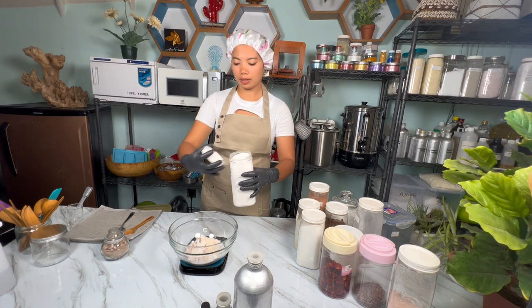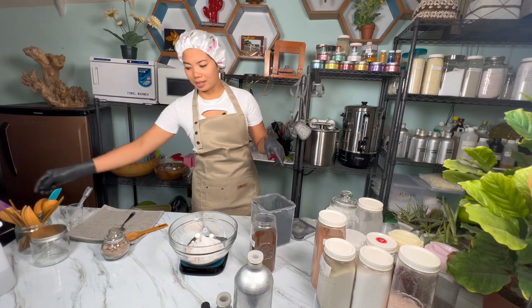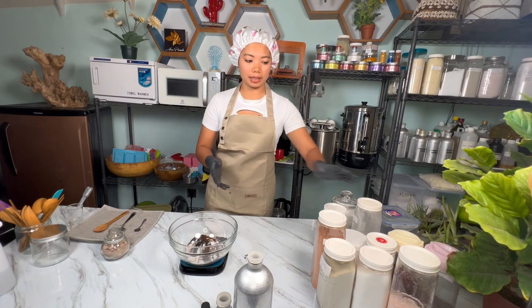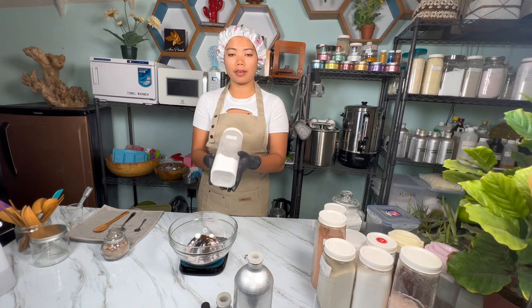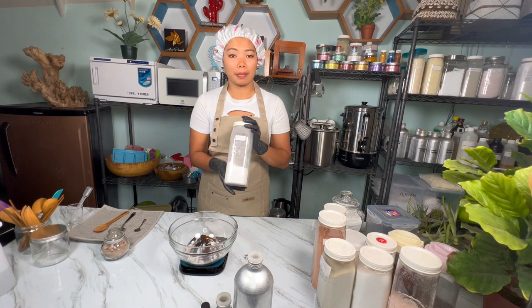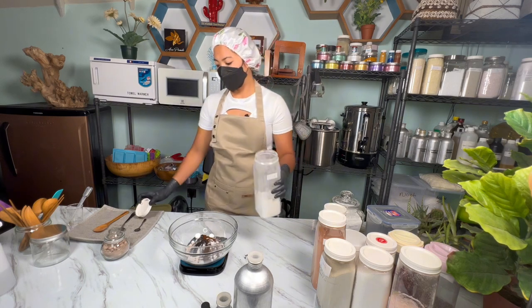Now coconut milk. Then coffee powder and activated charcoal powder — the activated charcoal we can add just a little. Coffee powder next. Last but not least, I also like to add SLSA, which is a foaming agent — it is a natural ingredient derived from coconut and palm oil. Before we add this, I recommend you wear a face mask because the particles of SLSA powder are very tiny and easy to breathe in. We need 30 grams of foaming agent.